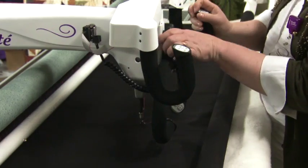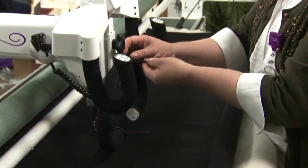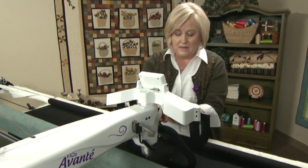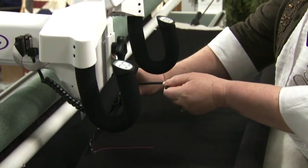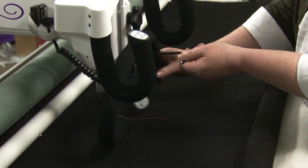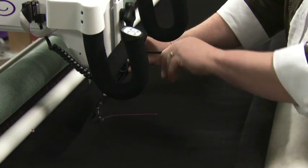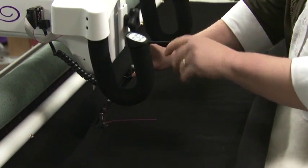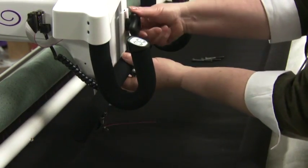With your five-millimeter hex wrench, adjust the handles forward or back to the angle that you prefer. Rotate the handles to the comfort level and then tighten the bolts. Now adjust the black knob to your preferred height.